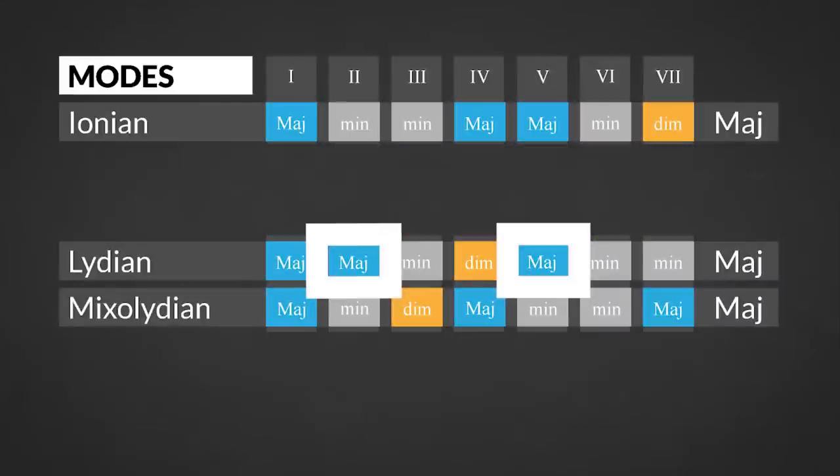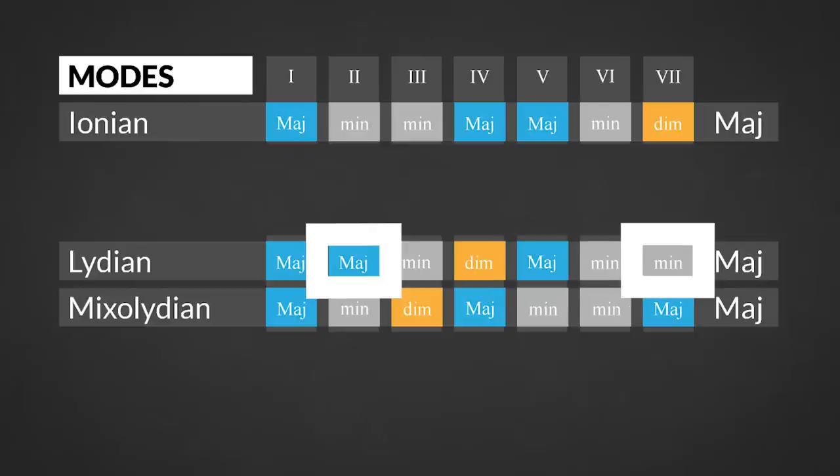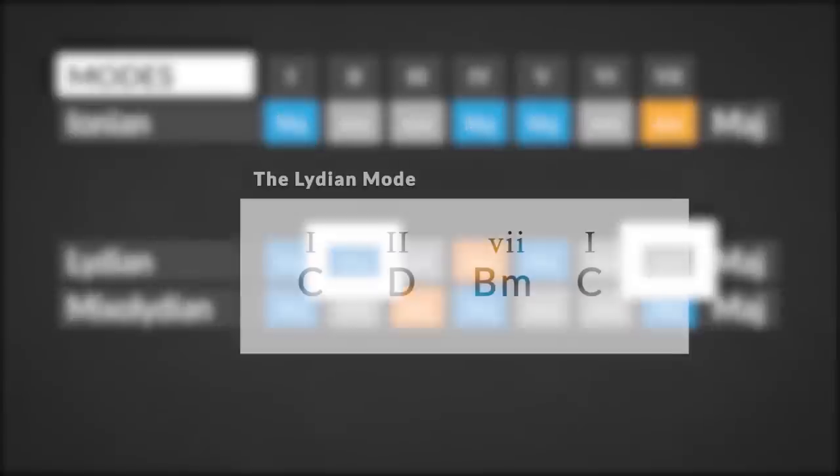The Lydian mode is the only major mode with a major second degree. So playing a 2-5-1 will result in a Lydian sound. Using the 7 instead of the 5 will introduce an extra modal trigger note.